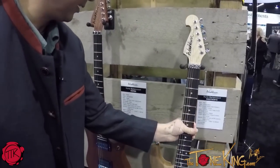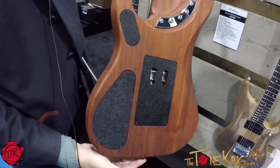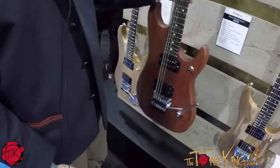Here in the center we have the Nuno Bettencourt N4 EPM, which is a solid Paduk neck and solid Paduk body. Paduk is a wonderful tonewood — heavy, hard — also a Nuno Bettencourt signature.